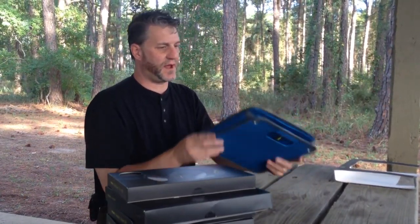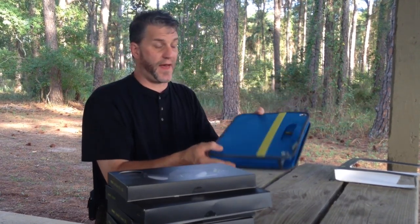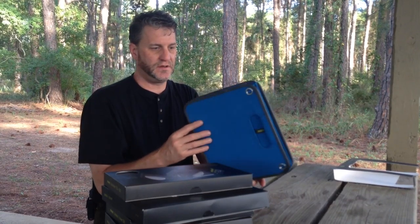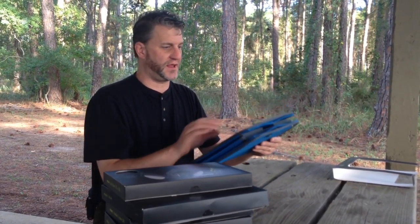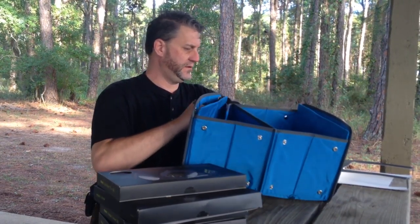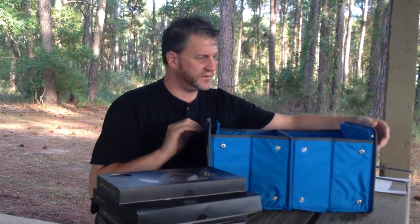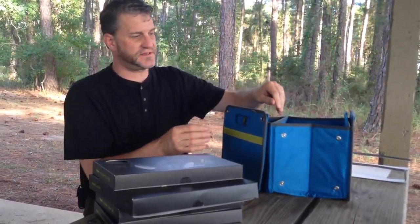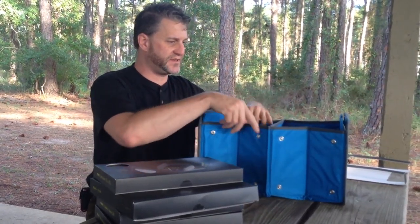What we liked about this was that it folds down — it's a collapsible box, so if we're not using it, it folds up and stows nicely, which when you live in an RV and your space is at a premium, it's pretty handy. It actually snaps to hold it in its folded-up state, so that's really pretty slick.